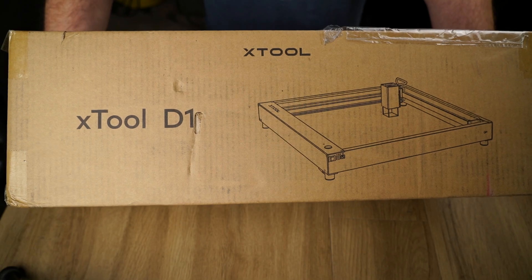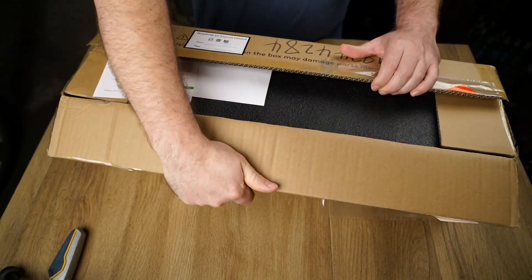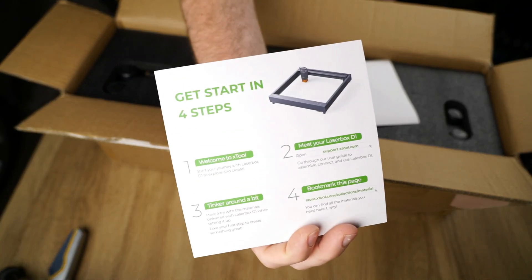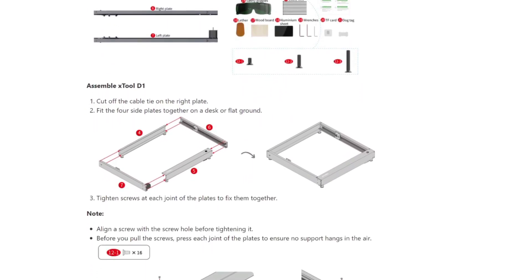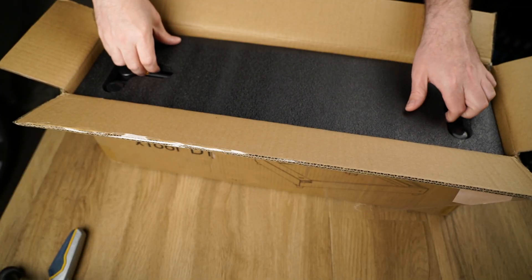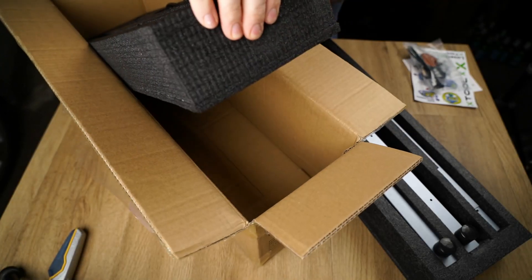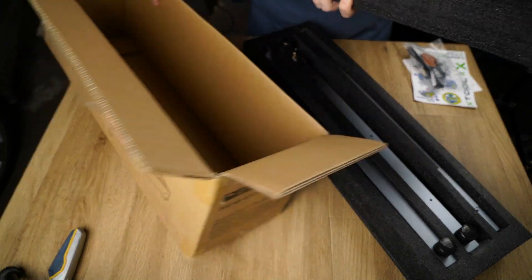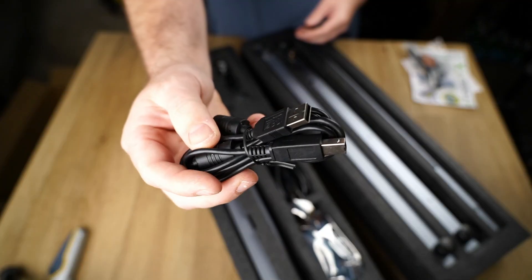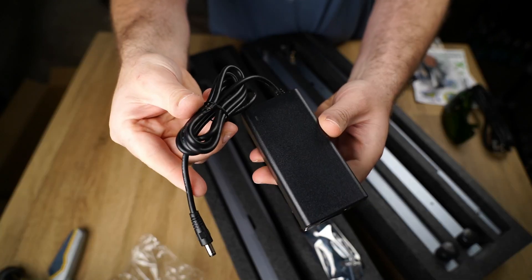Let's get into unboxing. Inside you'll find a card directing you to X-Tool's website for assembly instructions, where they provide written instructions and assembly videos. The laser cutter comes extremely well packaged with plenty of foam, so unless your mailman is the Hulk, it shouldn't get damaged during transit. Next I found a bag of hardware and some material samples, a USB cord, laser safety glasses, and a power adapter.